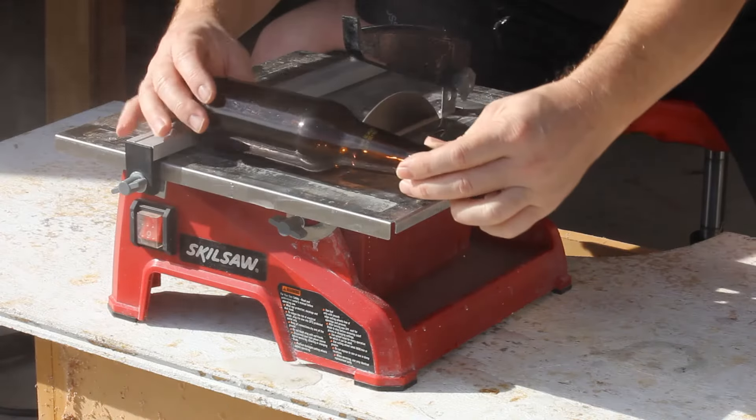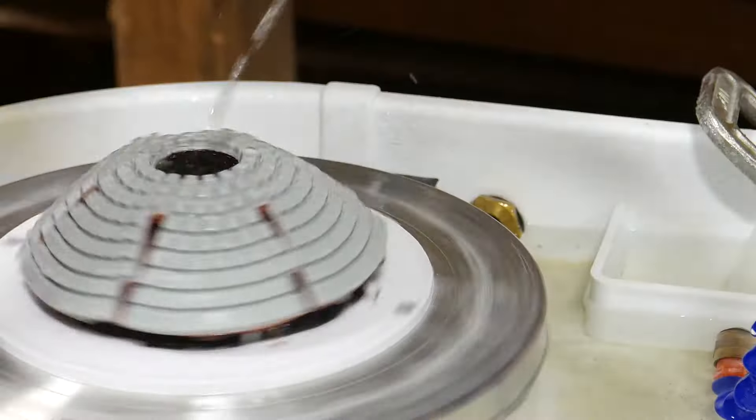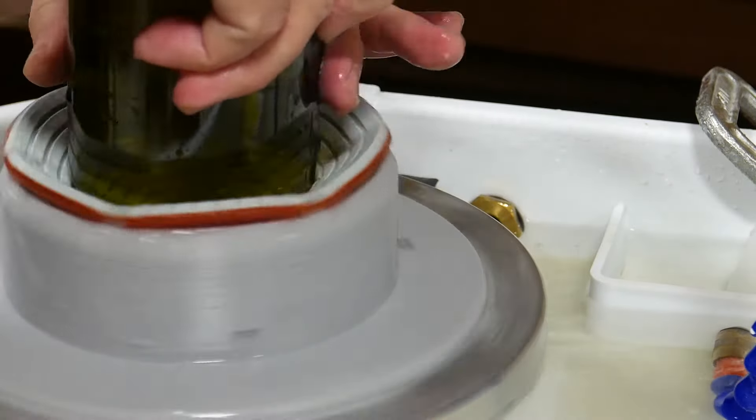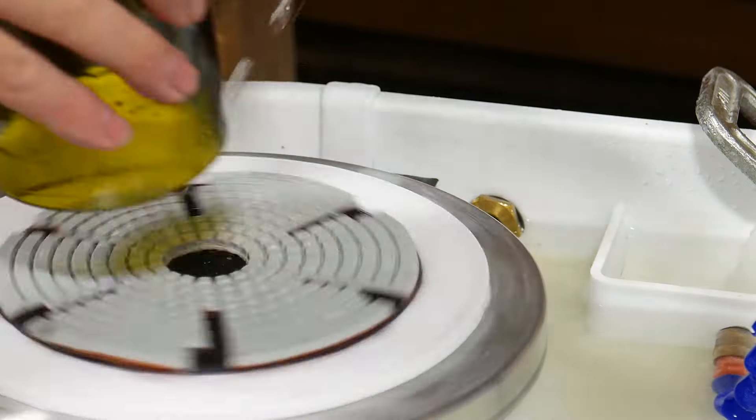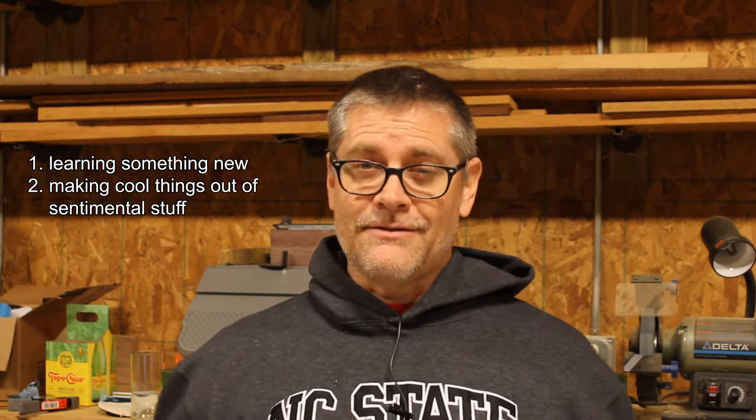Today I want to talk about upcycling glass bottles. Today's video combines three of my favorite things: learning something new, making something really cool out of sentimental stuff, and free tools.